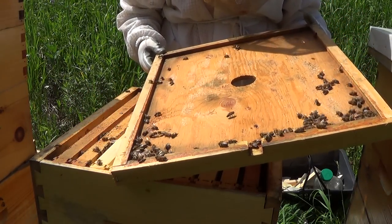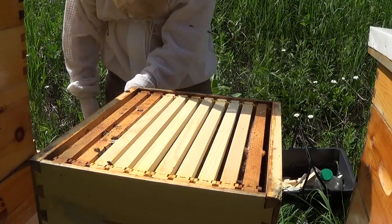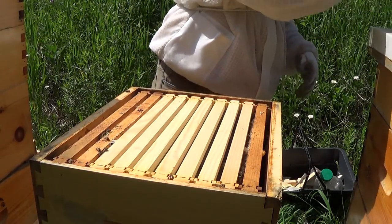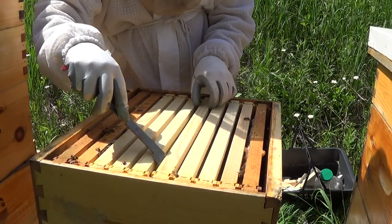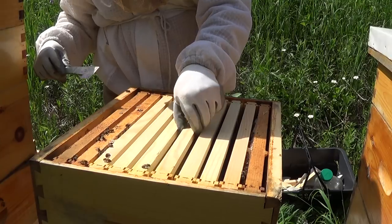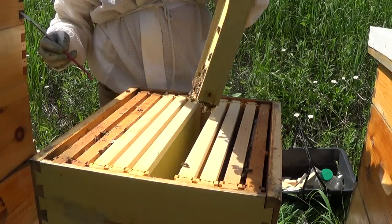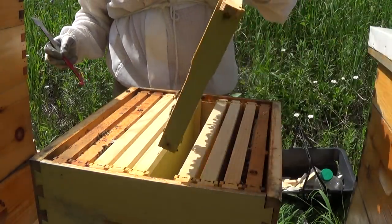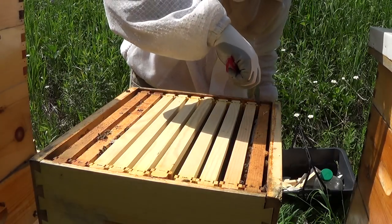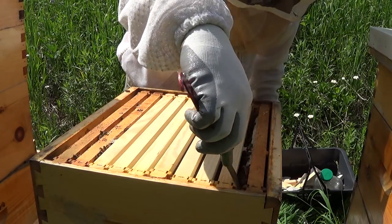Looking for the queen on the inner lid — I do not see her. Setting this down, it looks like they're not building much on the inside. The inside frames, which are all completely unbuilt, are exactly as they were the day I put them in. But the outside frames — which I intentionally put in as drawn-out frames — look like there's some activity there, so I'm going to have a look at those.